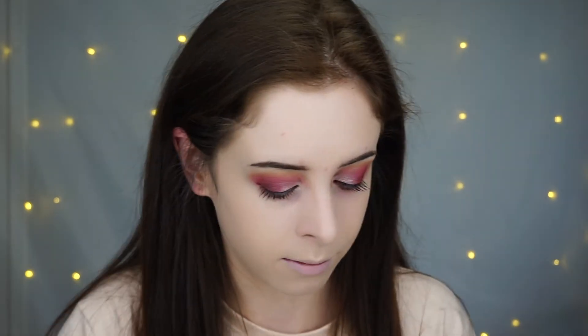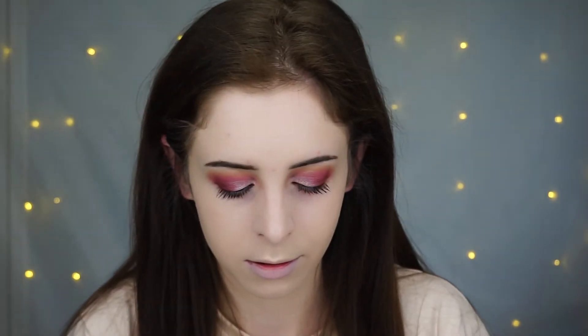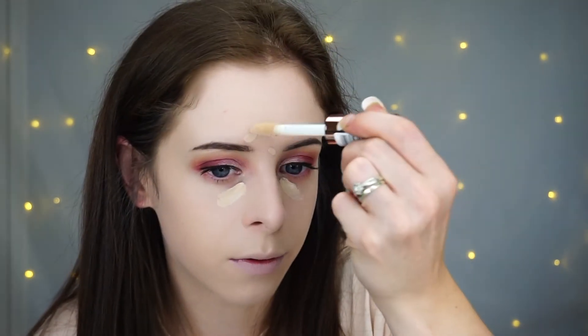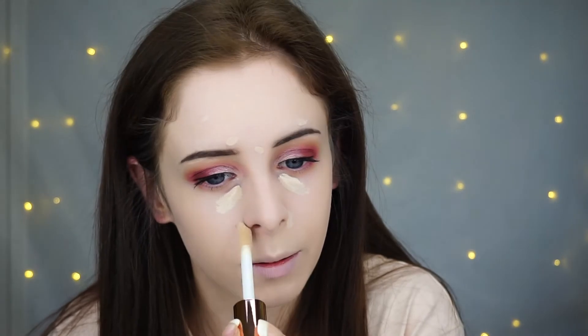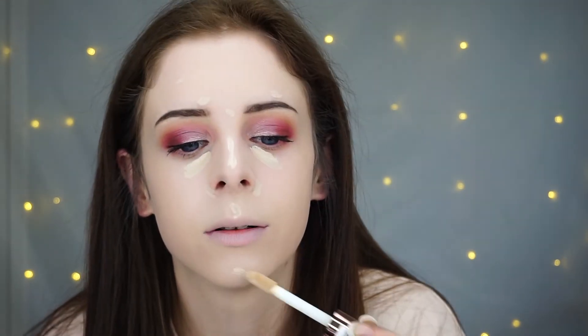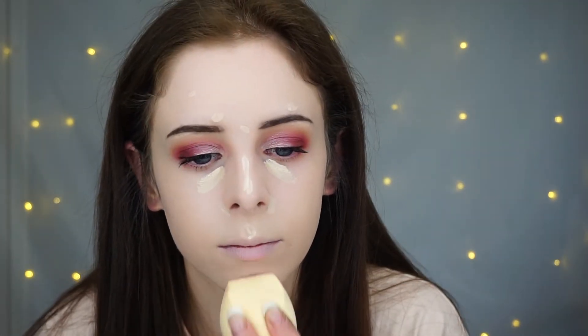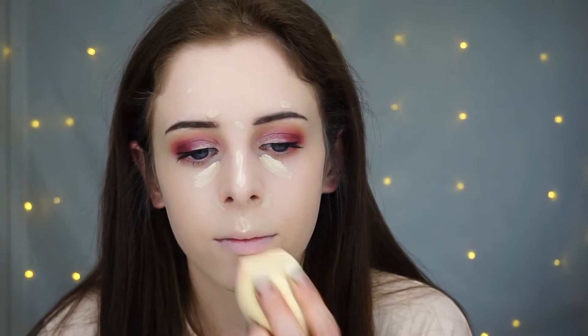I'm just going to go in now with a concealer. I don't need to review their concealer because everyone knows it's good. I'm just going to conceal my under eye and a few little spots and just around my nose — pretty much where I would conceal on a daily basis anyway. I'm going to set my under eye with the Kat Von D shade and light, the light shade, as I always do. Just taking a small brush.